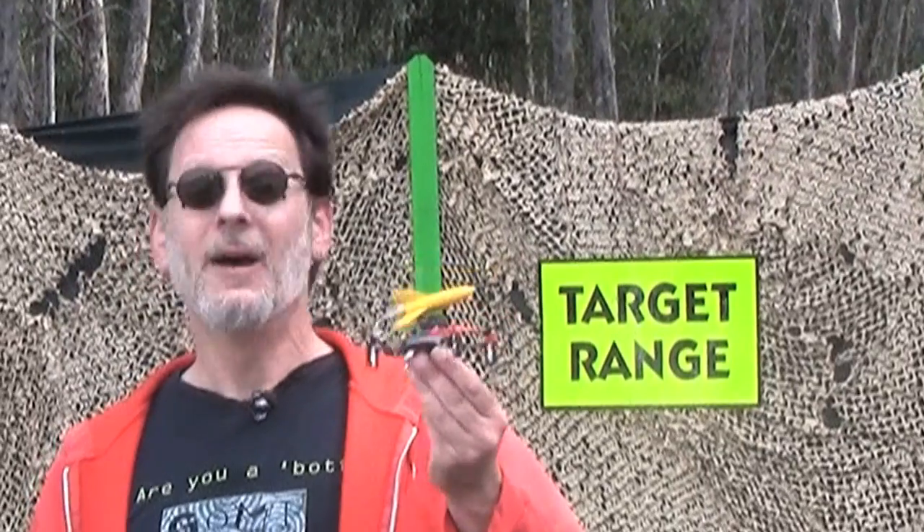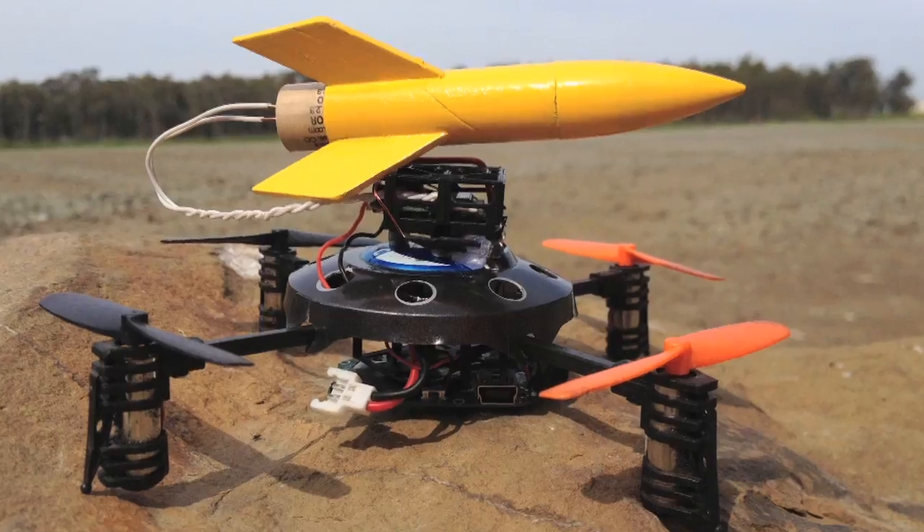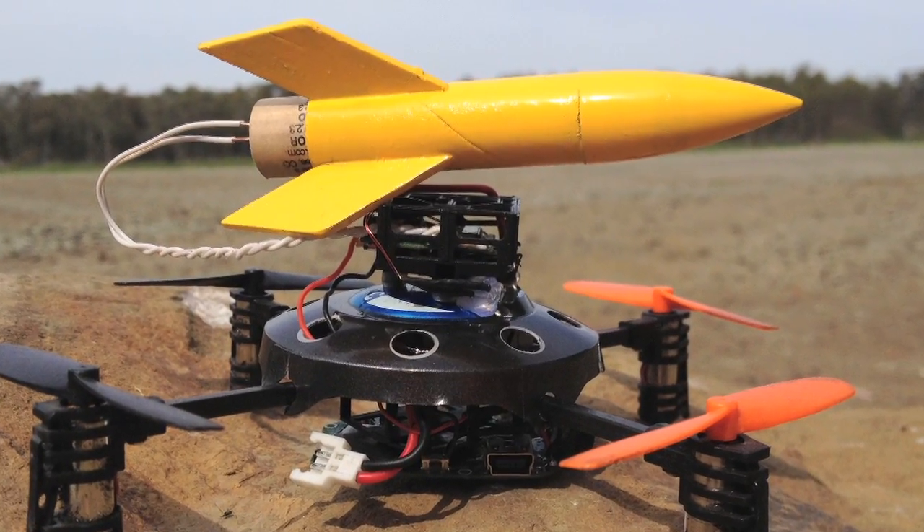Well, that was just amazing. I think there may be a few kinks that still need to be worked out, but as a proof of concept, we may have just flown the world's smallest and cutest killer predator drone — the Sparrowhawk.